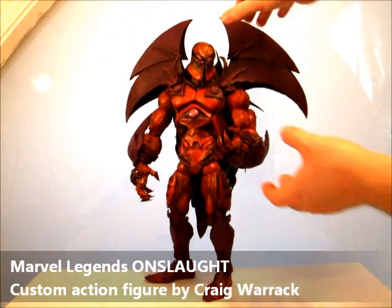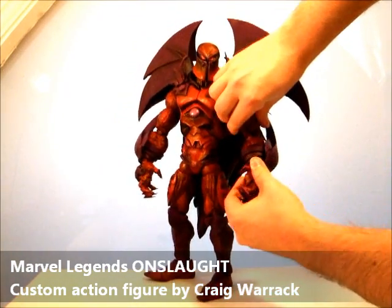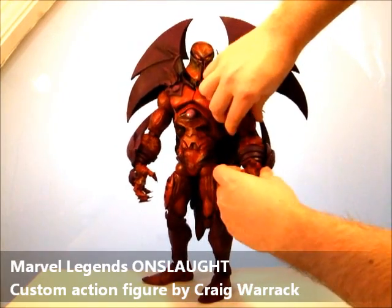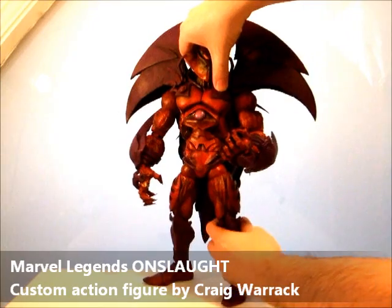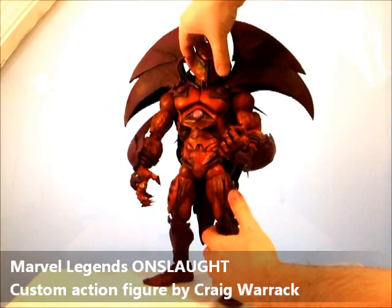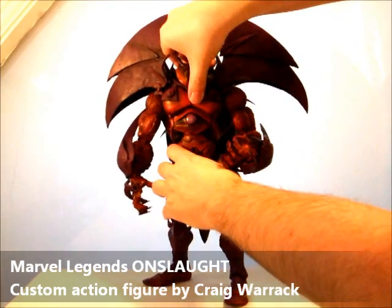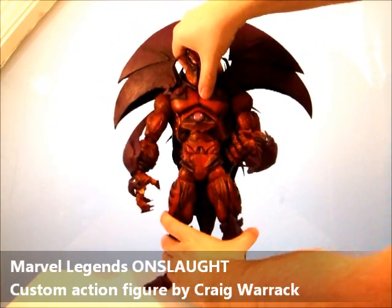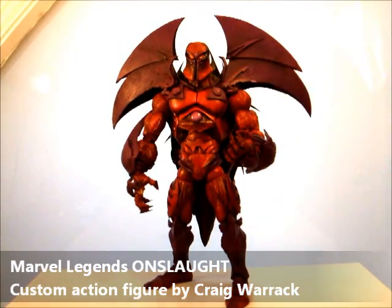His poseability — he retains almost all of his poseability from the Icons figure. He has all his wrist pivots and double-jointed elbows, knees, etc. His head moves and his ab crunch is restricted a little by his armour, but not too much. He's not going to be getting into any kung fu poses anyway.